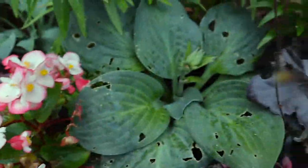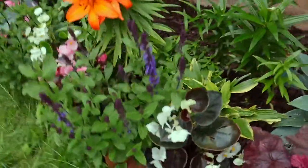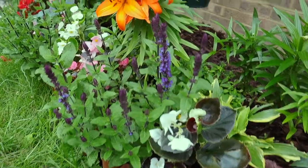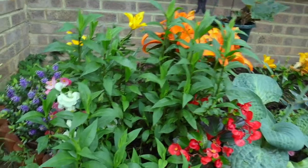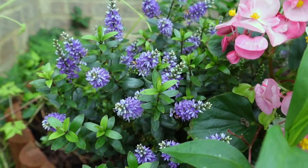I do have a bit of slug damage on my hostas - you can see those little holes - so I'm going to bait. Look at that little salvia; you can believe what it looked like just a few weeks ago, it was all eaten and smothered, and now we have beautiful purple spikes. Over there, this is what our aster looks like - I think we're going to get some blooms a bit later in the autumn. And over here the little hebe is blooming beautifully.